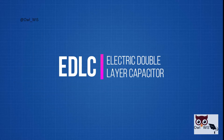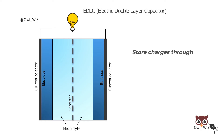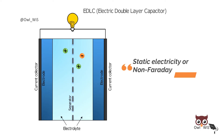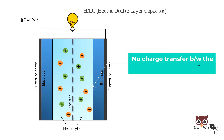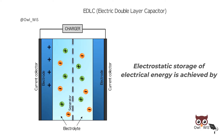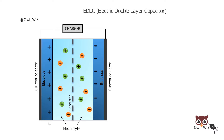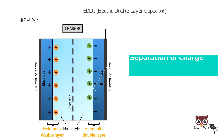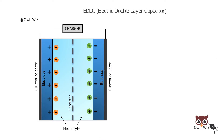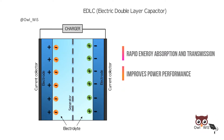EDLC — electric double-layer capacitor. EDLCs can store charges through static electricity or non-faradaic processes, which do not involve charge transfer between the electrodes and electrolytes. Electrostatic storage of electrical energy is achieved by the separation of charge in the Helmholtz double-layer at the interface between the surface of a conductor electrode and an electrolyte. Therefore, the EDLC storage mechanism allows for rapid energy absorption and transmission and improves power performance.